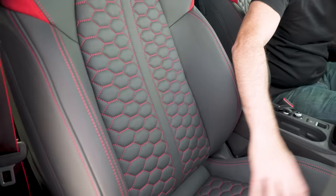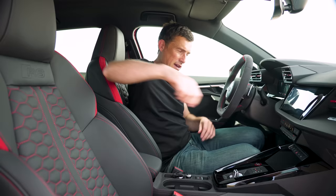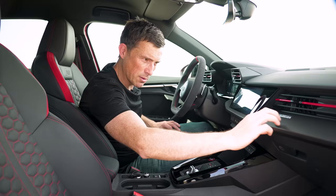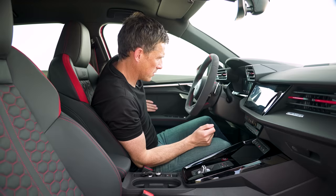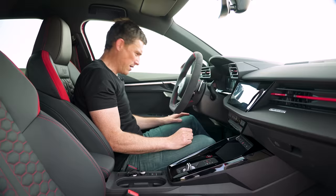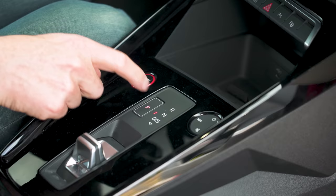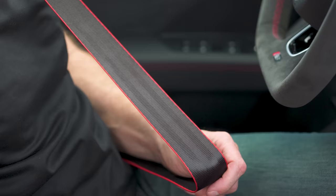On the inside you get RS sport seats in leather with a honeycomb pattern, red stitching, red accents and an RS logo. They are comfy and supportive. You've also got a Quattro logo on the dash and carbon fibre effect trim. I do like the flat-bottom steering wheel with the RS logo, Alcantara covering and red stitching. There's also Alcantara on the door panels. The gear selector paddles are bigger than in a standard A3, and you've got aluminium pedals, RS floor mats, RS sill plates, a red ring around the stop-start button, and optional red stripes on the seatbelts.